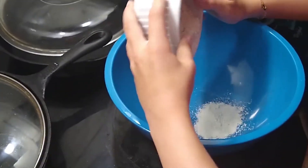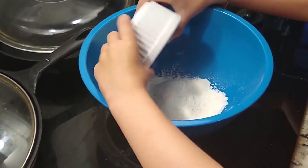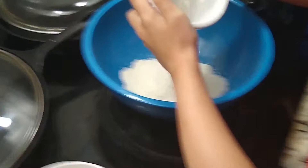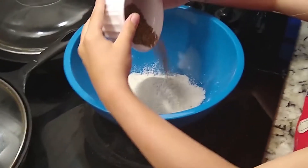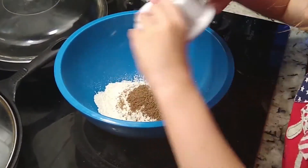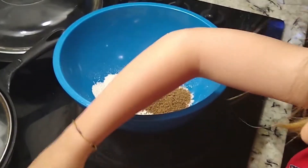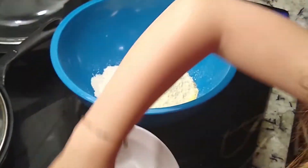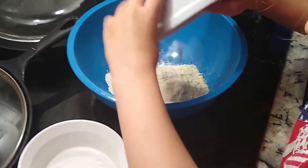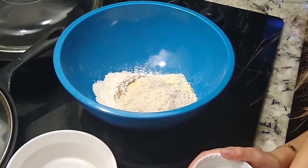Got our all-purpose flour. Flax. Got our cornmeal and protein powder. Got our oat flour. Got our salt, sugar, and baking powder.